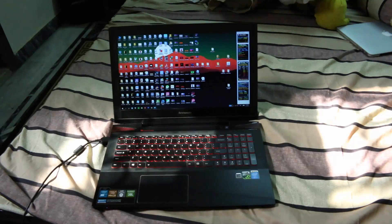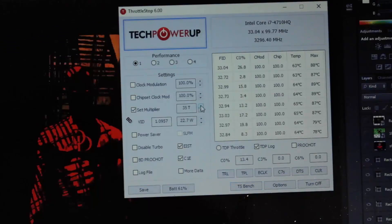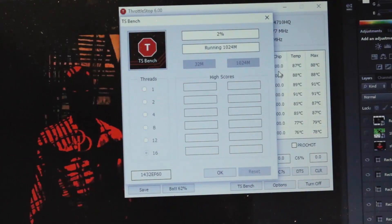The software I'm going to use to disable CPU throttling is ThrottleStop 6.0. Let's run this before I reapply the thermal paste. As you can see, the software is running at full multiplier which is 35, and I uncheck the BD PROCHOT check. Then I run the benchmark — as you can see, the temperature is reaching more than 90 degrees Celsius, which is not good at all for the CPU and hardware.